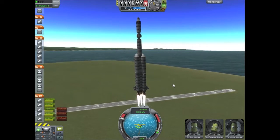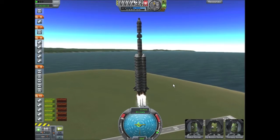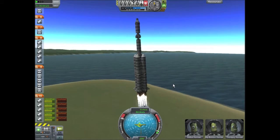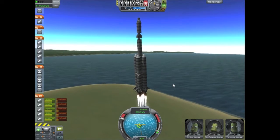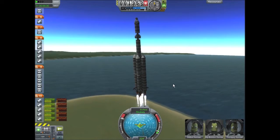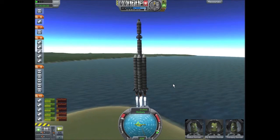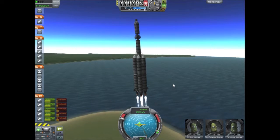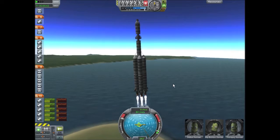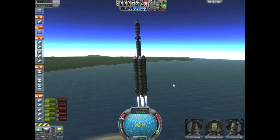Now this rocket is huge and as you could probably tell it's a beast to try to control. It's very top heavy and it doesn't really want to turn, and those five mainsail engines down there at the bottom are firing at full power. Luckily they're not overheating too bad. I think they fixed the overheating in this recent update, because when I used this rocket in 0.18 and 0.19 I could only run it at three-quarters throttle because all the engines would overheat almost instantly.